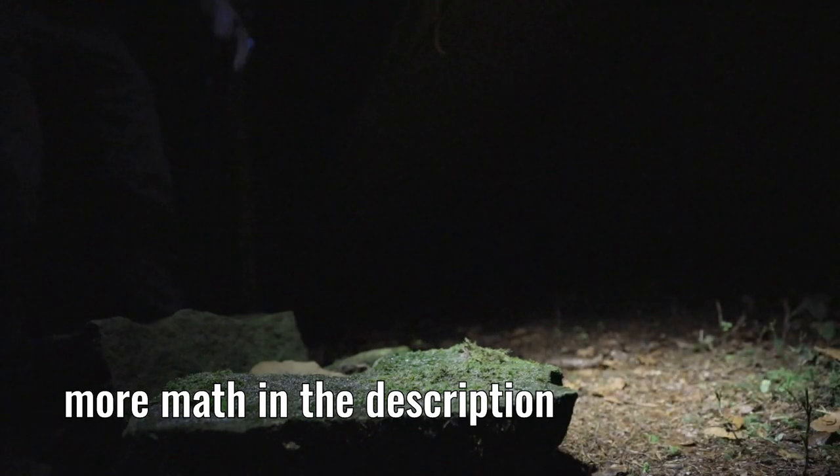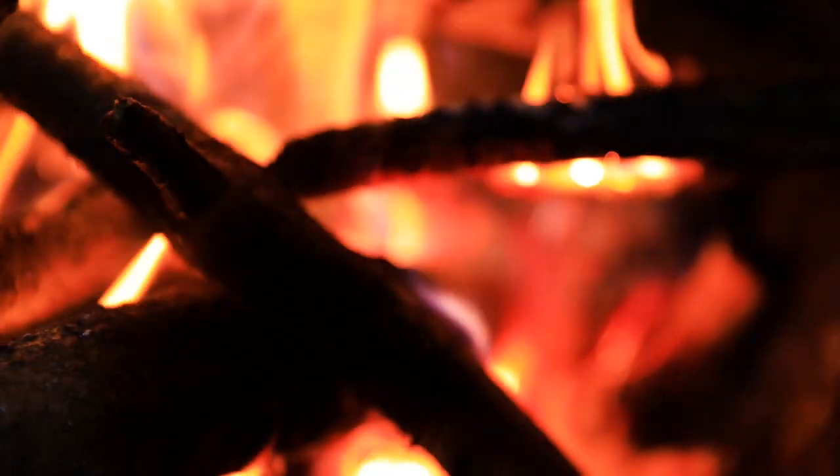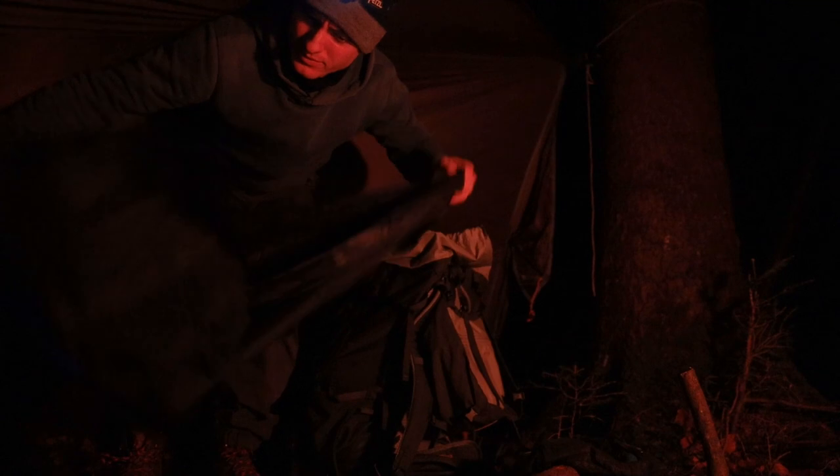I recommend to look at this number with caution. Many circumstances can affect the sleeping situation — for example, how much insulation material gets compressed, or if you're a warm or a cold sleeper.